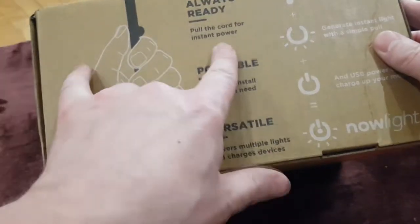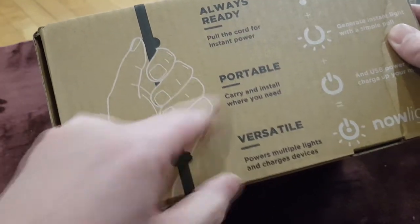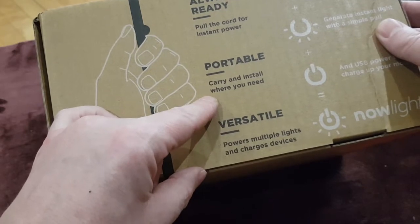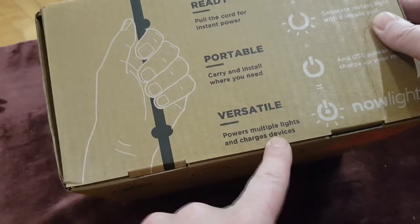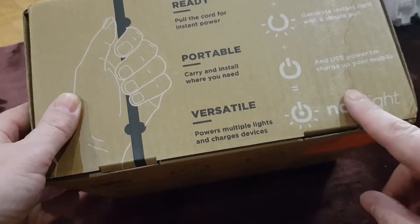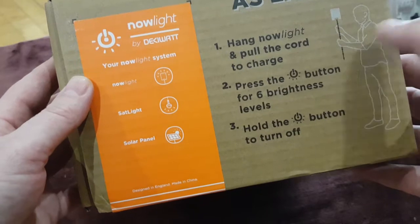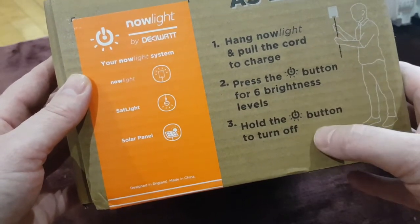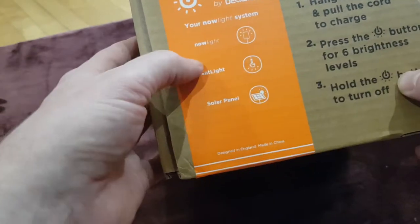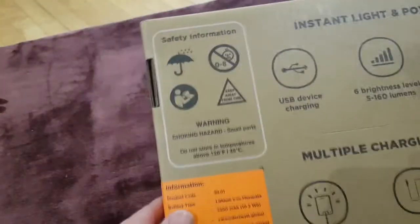A couple of things on the box: pull the cord for instant power, so you can pull the cord itself and that will charge it. It's ideal for camping if you're out and about. It supports multi-device charging, USB to charge your phone, and you don't need to plug this into a main charger — you can if you need to. Pull the cord to charge it, press the power button to turn it on and off, and there are six different power levels. Hold the power button to turn off.